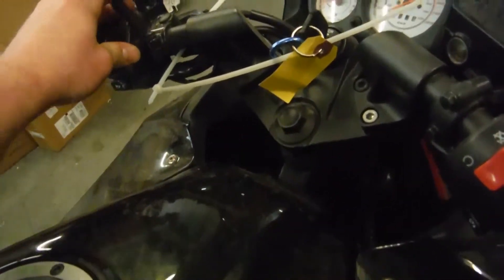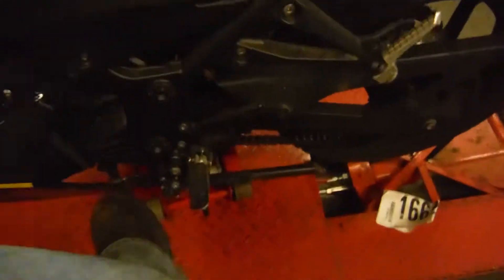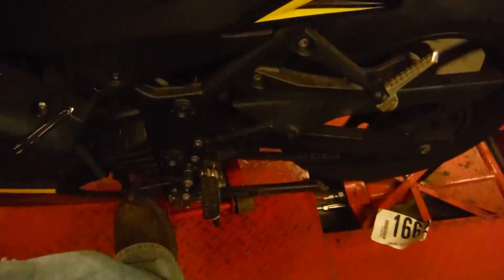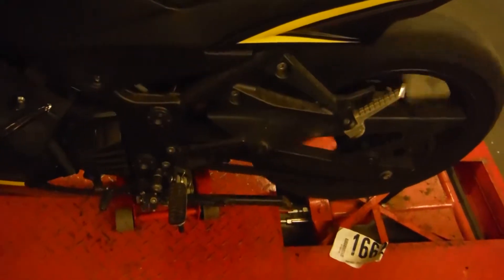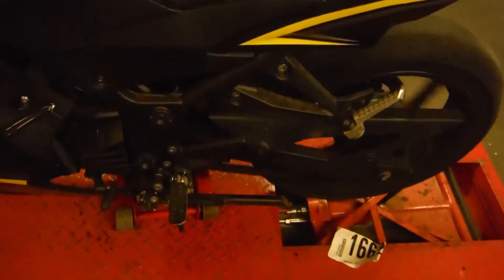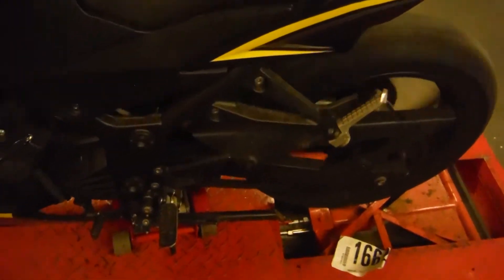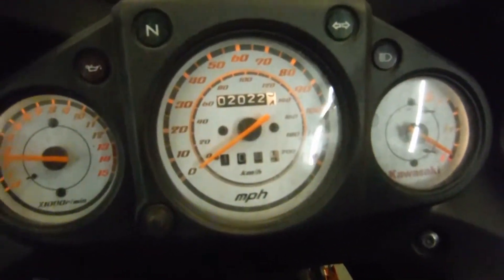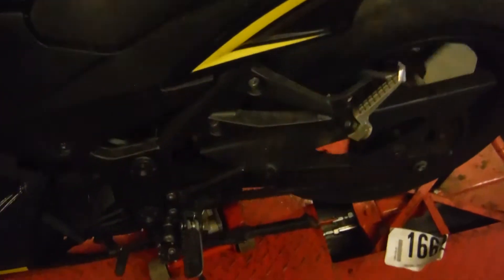I'm going to idle up a little bit and we're going to go through the transmission. There's first gear, second gear, third gear, fourth gear, fifth gear, and sixth gear. As you can see, it's a front-mounted speedometer. You can see the RPM gauge going up. I'm just going to go ahead and back down through the gears.